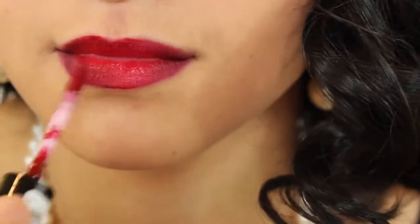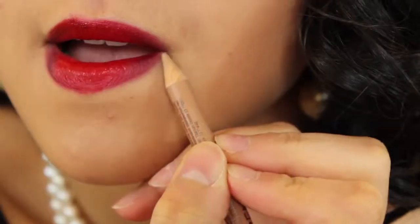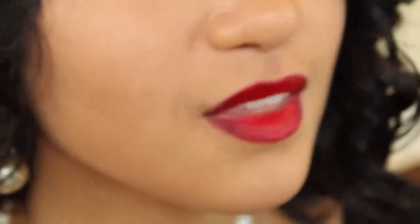Using the Soft Matte Lip Cream in Monte Carlo, apply this on the center to create a little bit more dimension. And with NYX's Wonder Pencil, conceal around your red lips to create a more precise look. This will help in making your lips look perfect.